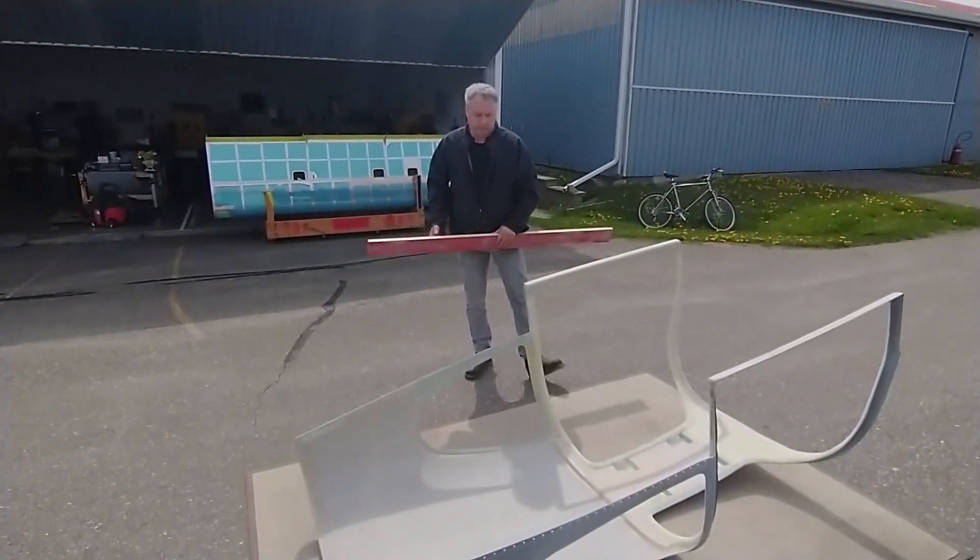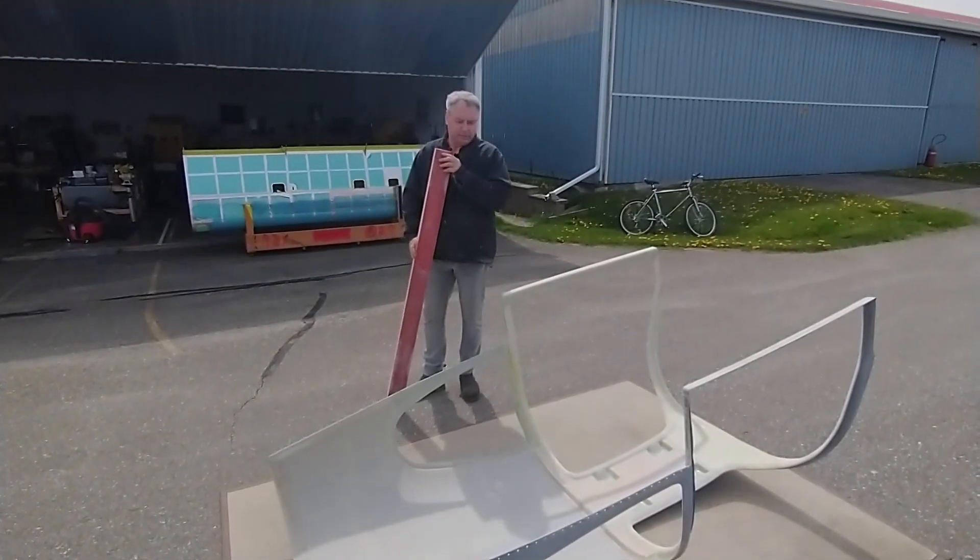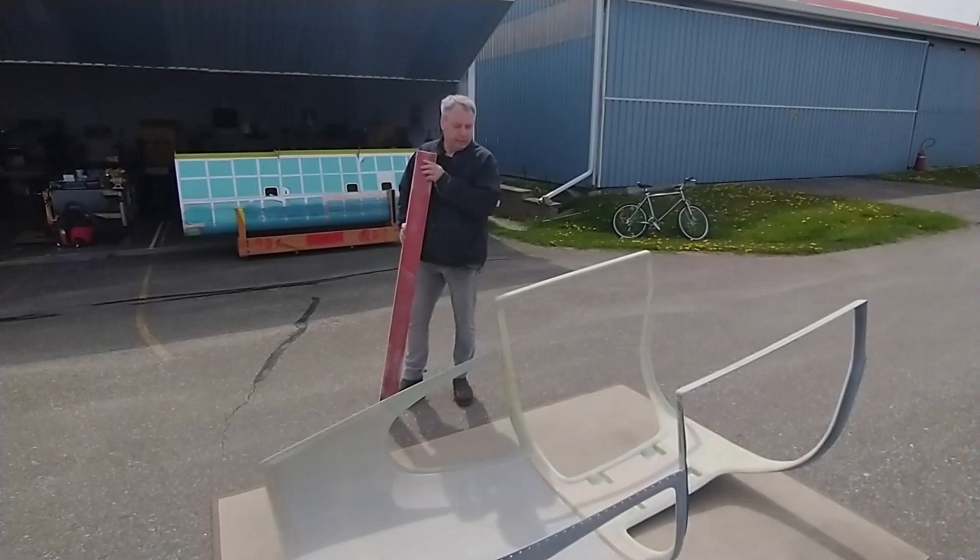The next shot we're going to show you is actually dropping it in place onto the fuselage. I don't know if there are any videos of that taking place on YouTube, so we'll see you in a minute.